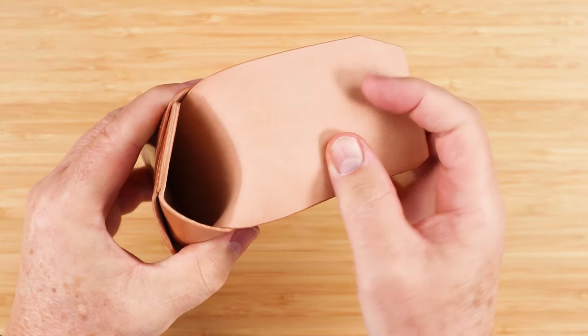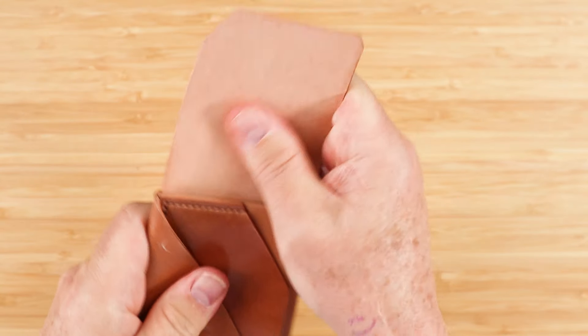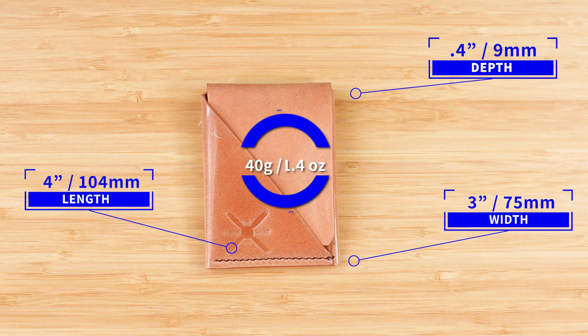And then for long-term storage or archive cards, you can put them right in here. I just love this flesh side — looks really good. This wallet measures four by three by 0.4 inches and it weighs 40 grams or 1.4 ounces.